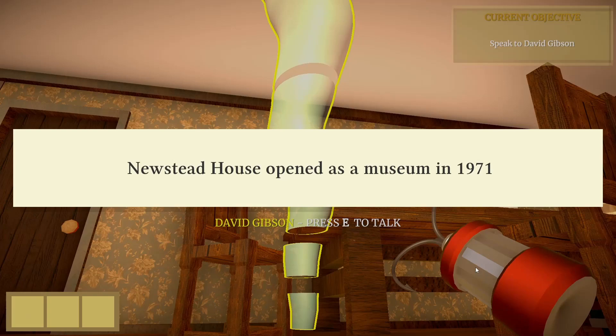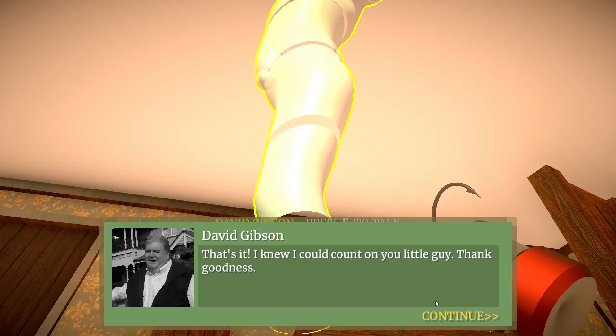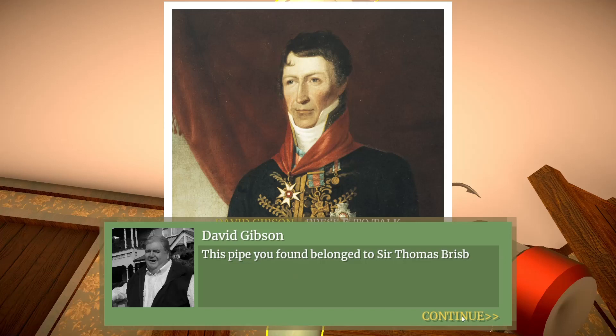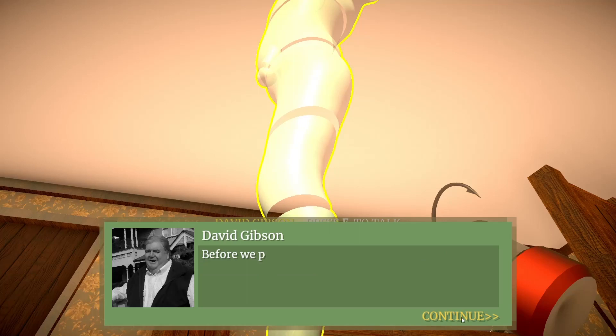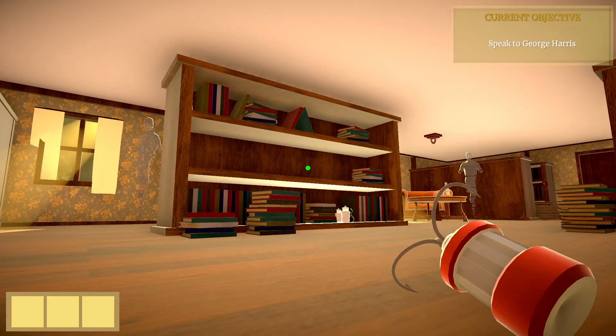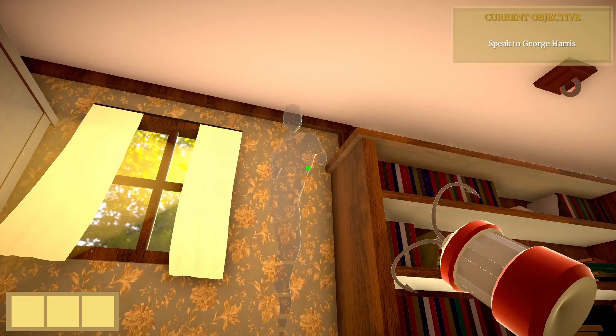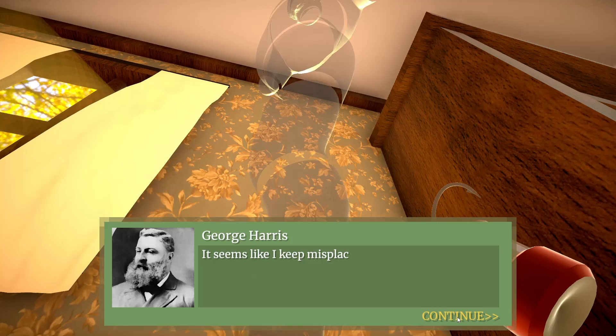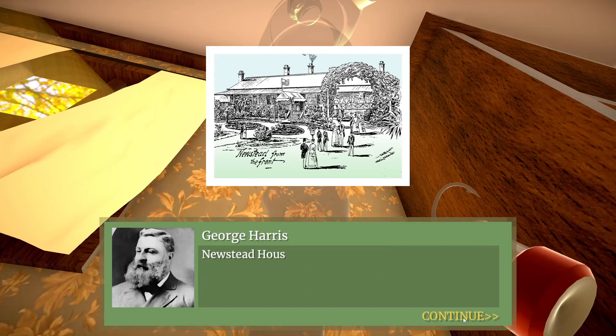Now we can talk to him. George Harris — let's go find George Harris. He's actually over here in the corner. Let's see what he has to say. 161 years. Just race through this dialogue.